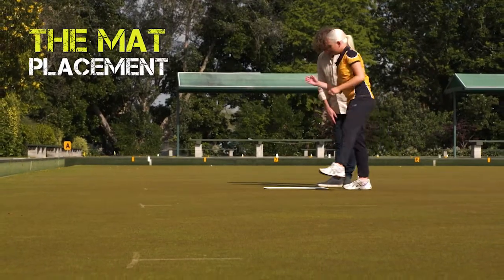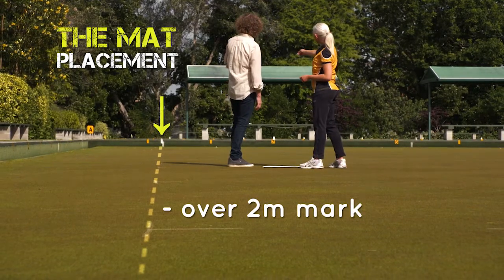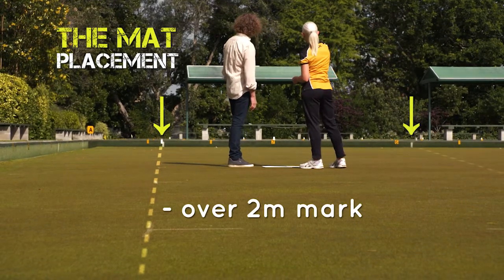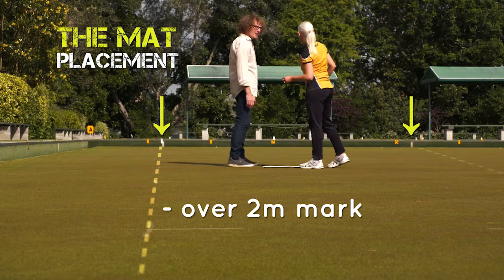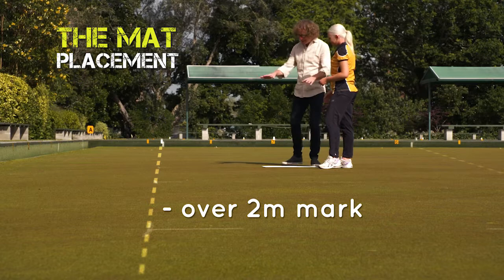If your rink isn't marked, it's OK, because if you look down there on the bank, you'll see that the two-metre mark and the 23-metre mark are marked out there. So refer to those for where to put your mat on the rink — you can have a bit of an educated guess.